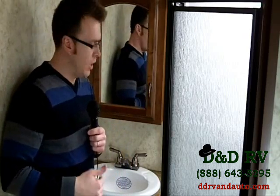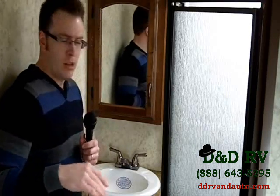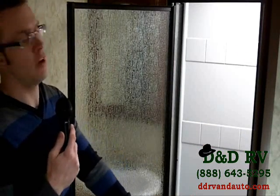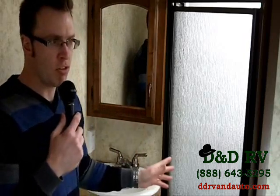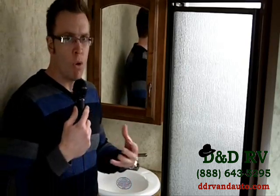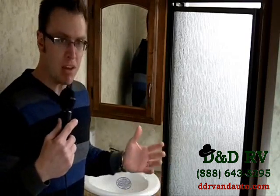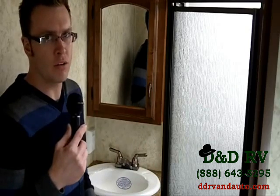This bathroom in the 330FBH — so much room, it's unbelievable. You've got your sink on top of your vanity, and an amazing medicine cabinet with tons of room. You have a neo-angled shower with glass doors — the neo-angle makes a big difference for roominess when taking a shower. Skylight above the shower, vent fan, and a foot flush toilet. I have so much floor room in here, I could dance. It's amazing how much space this bathroom has inside a fifth wheel — larger than a lot of homes.